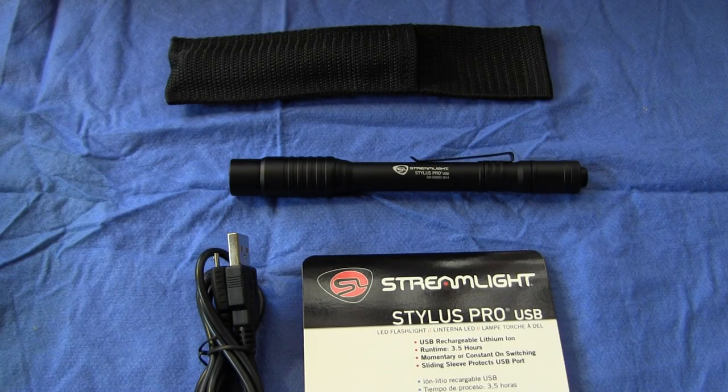Greetings all, Bruno Luce here with GLB Productions. Thanks for joining us for this video. Today I have a flashlight review for you, or as they say in the UK, a torch, or as we say here in Singapore, a torchlight.